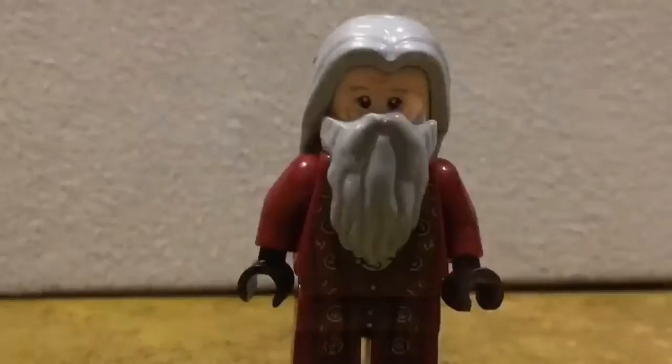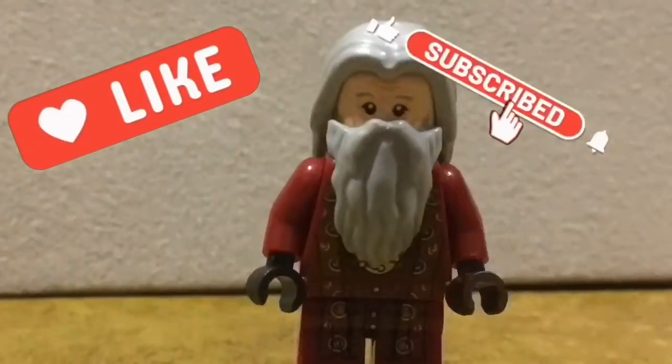That's it for today. Please like and subscribe if you haven't already.